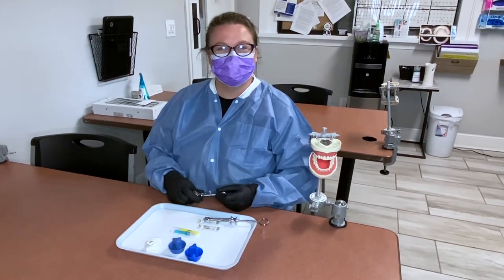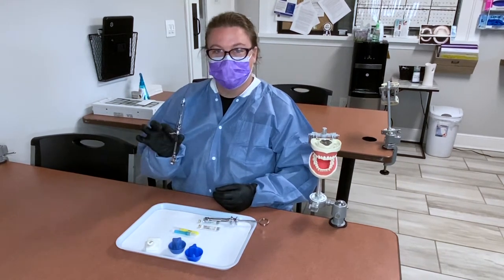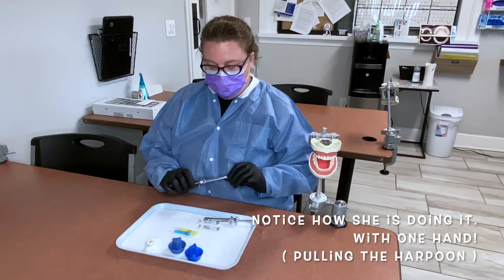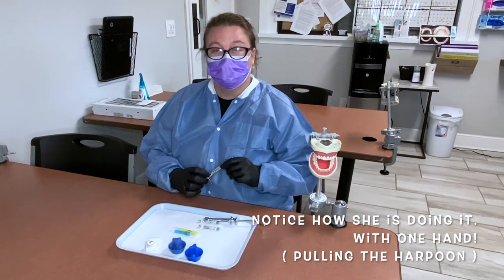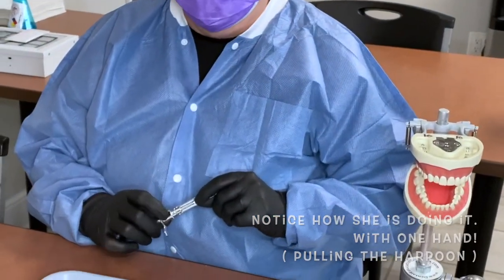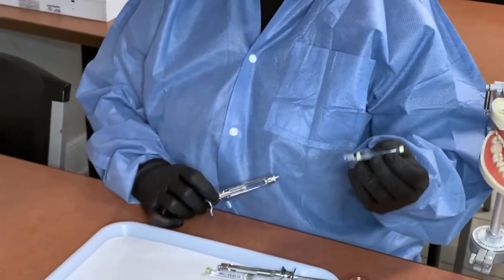So we're going to put our anesthetic in first. You want to watch out for the little harpoon inside — be careful, they're sharp, that's why they call it a harpoon. This is your anesthetic carpule.